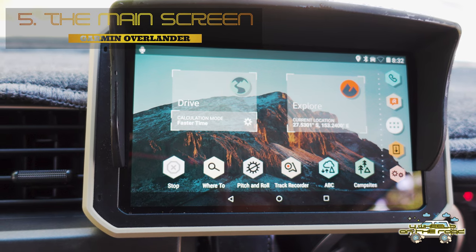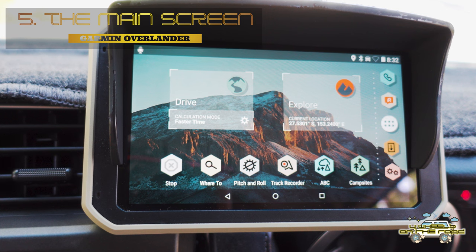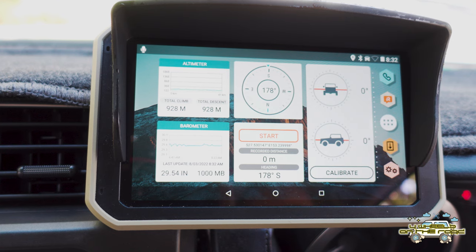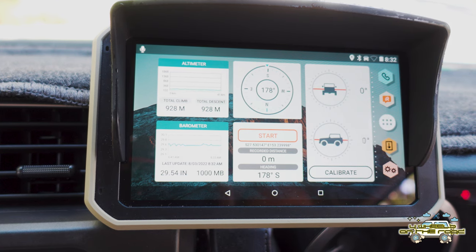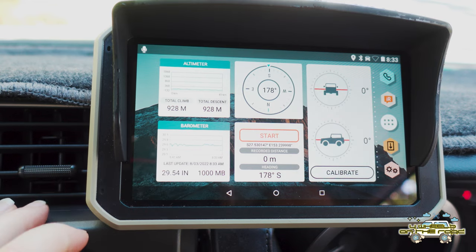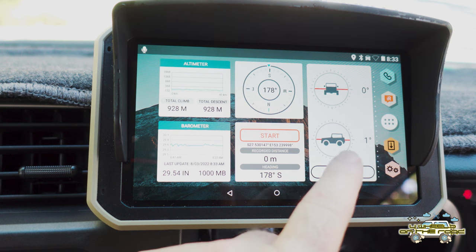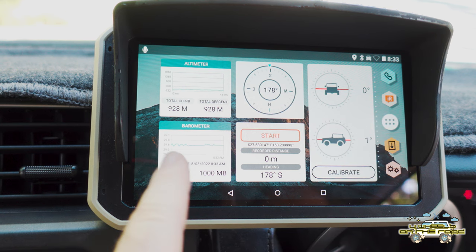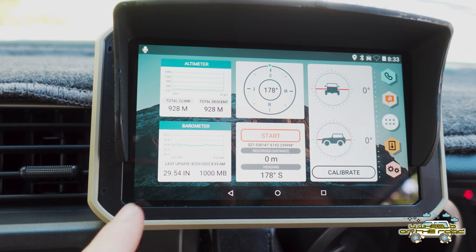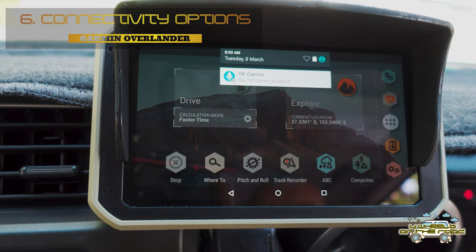There are a few different ways I could give you a rundown on how this thing works, but I'm going to go through it by showing you what's on the main screen first. Swiping to the left gives you all your details: you've got an altimeter, a barometer, your compass setting, and you can also start a track from here. You can also calibrate for driving so you know how many degrees over you are.